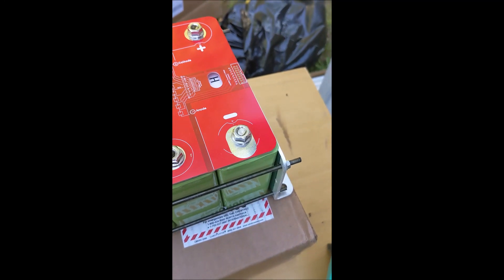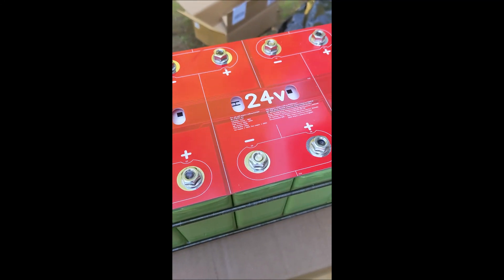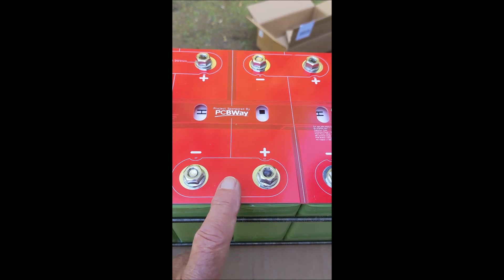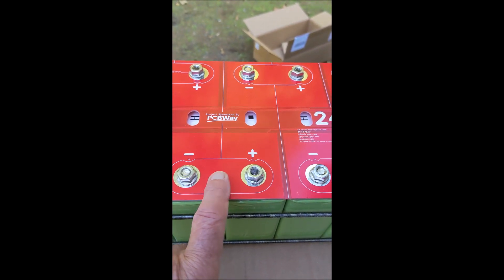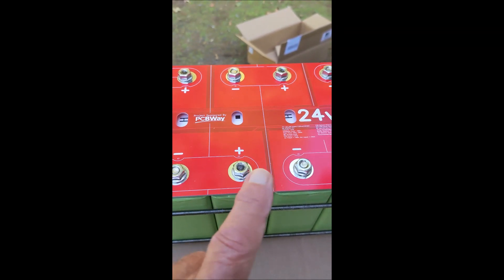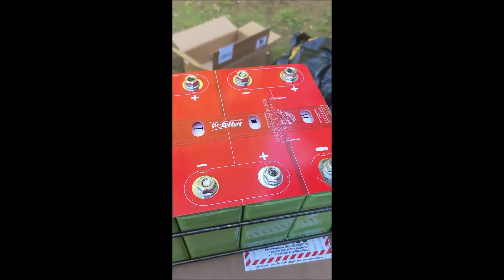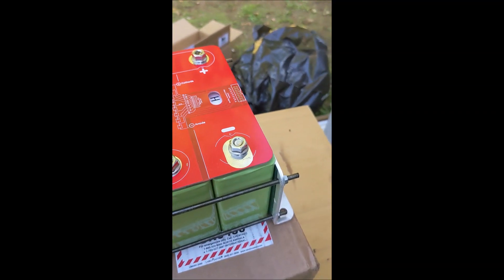Here's a scan of what this looks like. These are the bus bars, and you can't see metal to metal here, but the metal is under the red, as described by the white line around the edges, connecting negative to positive, negative to positive, negative to positive, negative to positive, and finally negative.